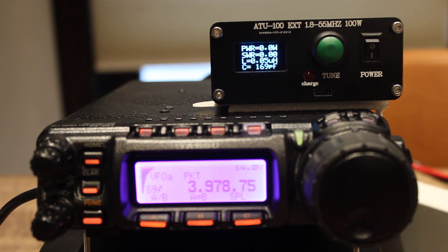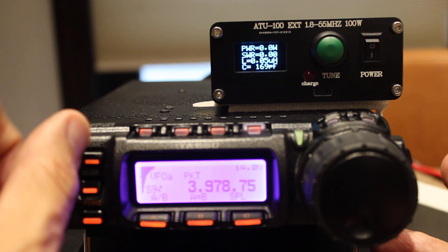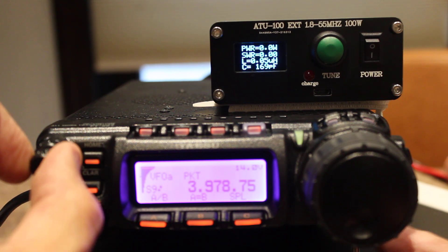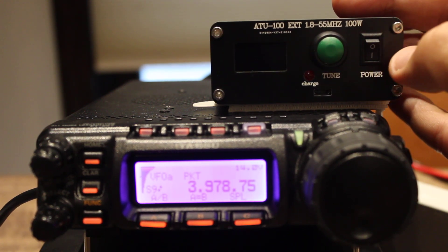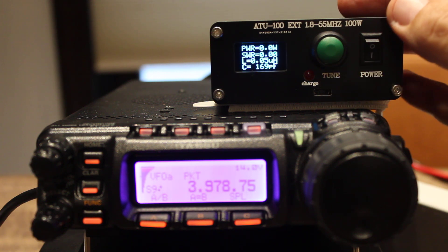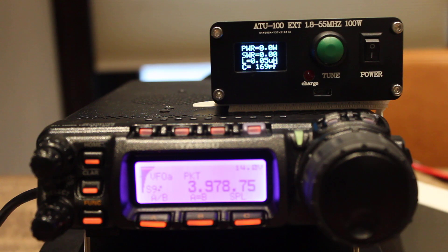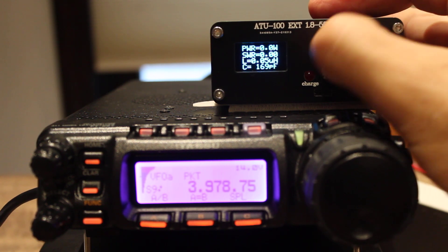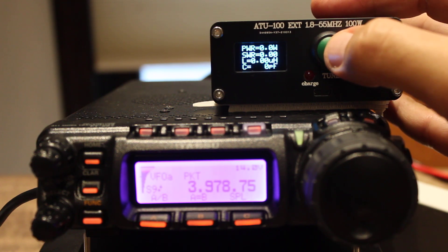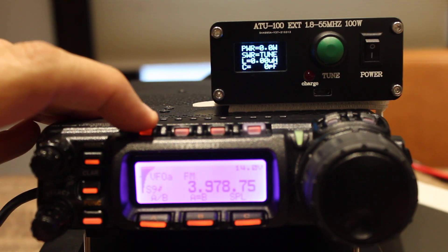This is my trusty Yaesu FT-857D. I have it on 80 meters — 75 if you're a purist. There's a power on/off switch, a micro USB charger that charges rather quickly, and then the indicator shows power out in watts, SWR, inductance in microhenrys, and capacitance in picofarads. One short push on the green button will reset the tuner, and you must reset it each time you use it. A long push will put it into tuning mode.